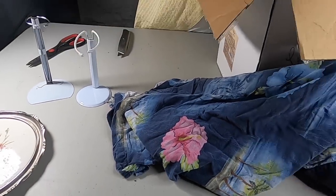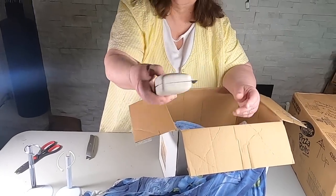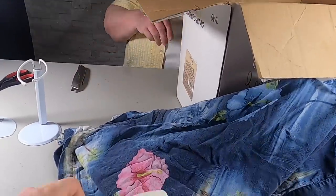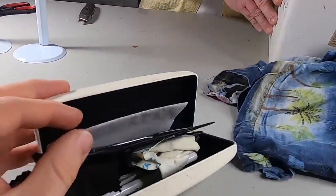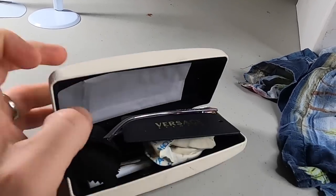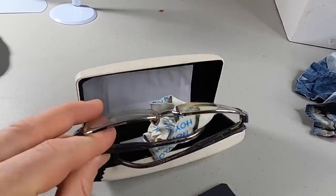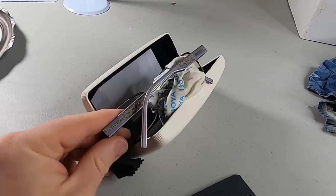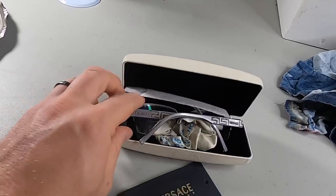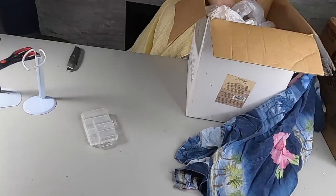Oh my gosh — Versace! Okay, open it — oh, it is eyewear! Old Versace eyewear. Interesting box.